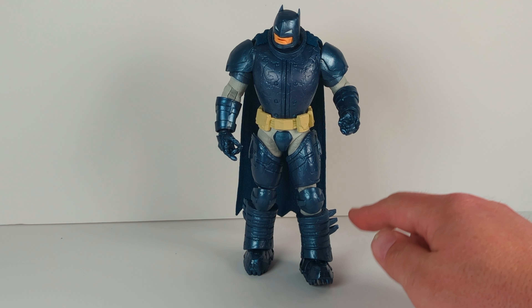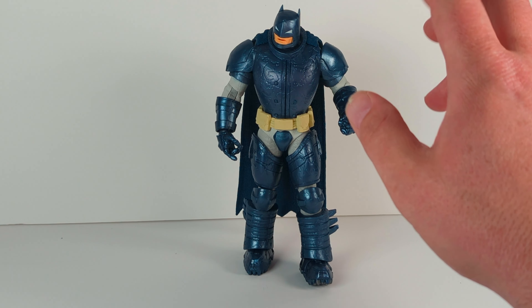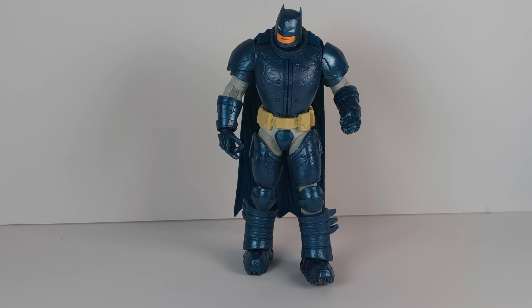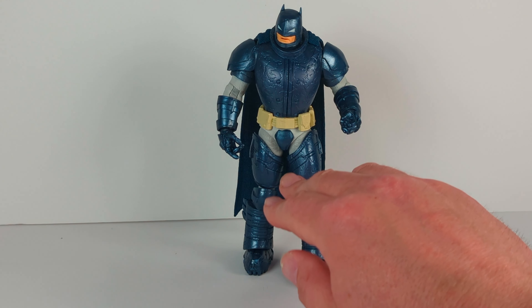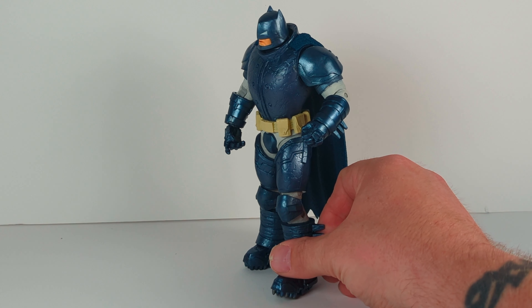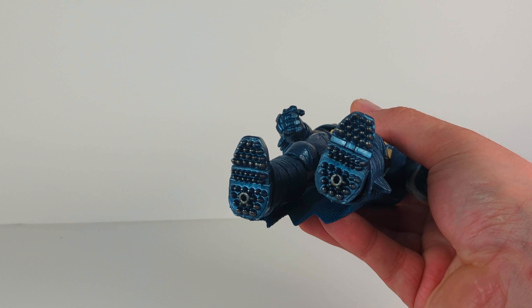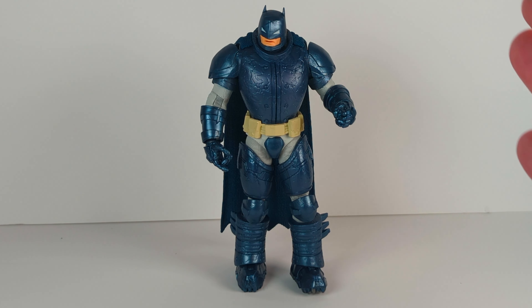For McFarlane Toys, you're going to get standard articulation in the foot, knee, leg, wrist, elbow, and shoulder. The head moves around a little bit, but it's not super posable — though obviously he's wearing a big metal suit, so that's really not an issue. As far as all the detail on it, really cool detail on the arm itself. I like how they did the boots. With the boots, this figure stands very well. Batman has spiked boots, so it does a really good job standing up. It didn't knock over — it's not one of those toys where I've got to constantly pick it up.